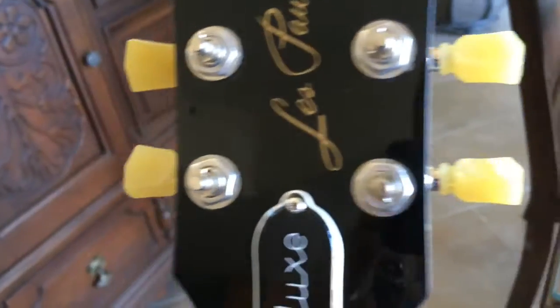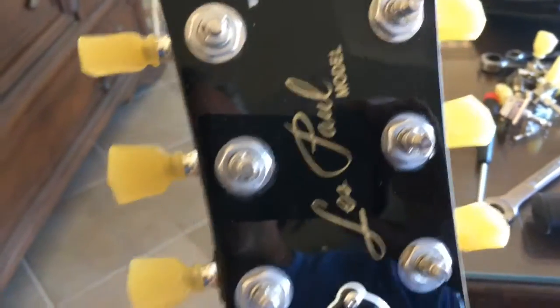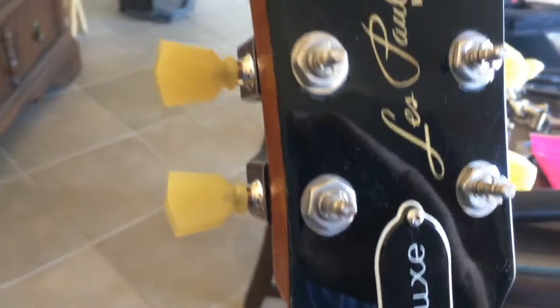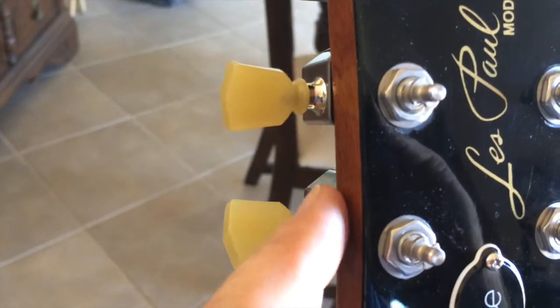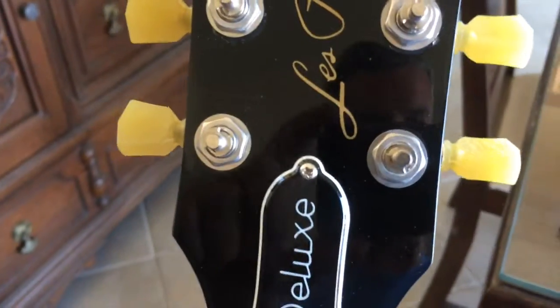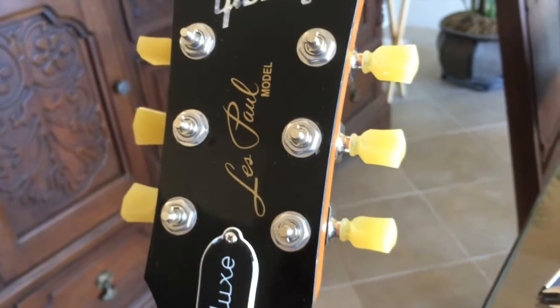Here they are somewhat installed. Two things I see: the chrome on these original Grover tuners is just a lot nicer than the finish on these. The other thing I notice is that the circuit board kind of sticks out a little bit — about a 32nd of an inch or so. You can see it's got kind of a little lip there. So Gibson must have actually redesigned their headstock to compensate for that on the new guitars.